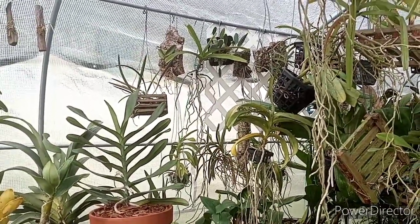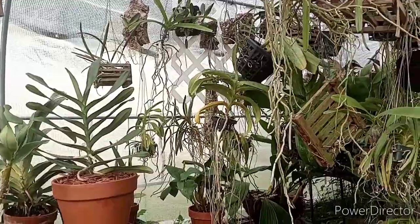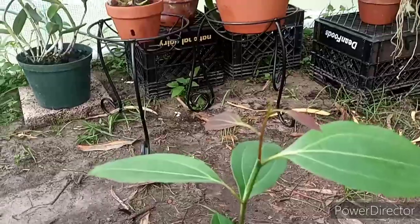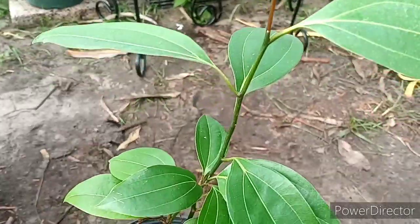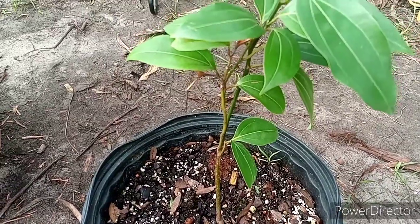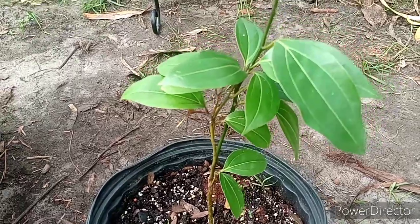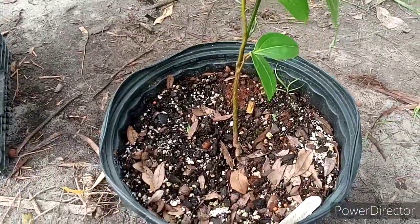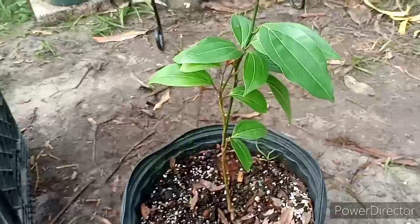A couple people asked about some of my other trees I didn't show on Funky Tree Friday. So here's the cinnamon tree — it's been in the polytunnel and it's getting some new growth, which is really cool. I got that as a small seedling this past summer in 2020, and it's grown quite a bit. It's doing really well in my regular potting mix.